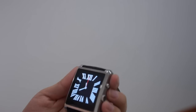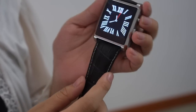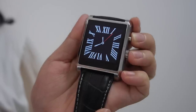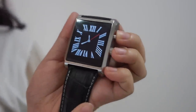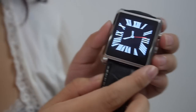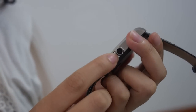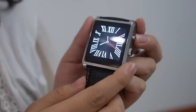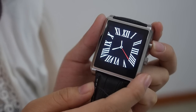So what's the functionality? Let me introduce it. This smartwatch supports both iOS and Android systems. Let's go around the UI a little bit. It's built with a 1.3 megapixel high definition camera. You can take photos and save the photos on the watch.